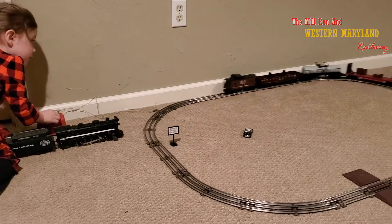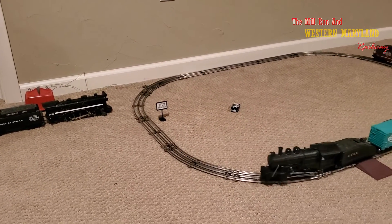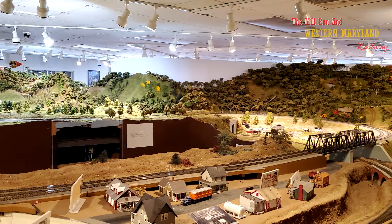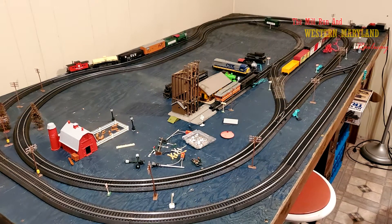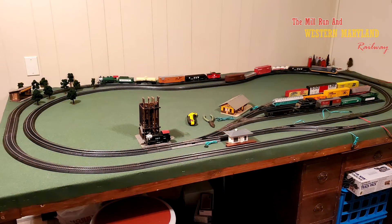Model railroading can be as simple as setting up a train set on the floor and enjoying watching them run around in circles, or it can be as complicated as an entire basement empire with all the trimmings. Getting started, the number one thing to consider is what you want to do with your model railroad based on what space you have to do it in.